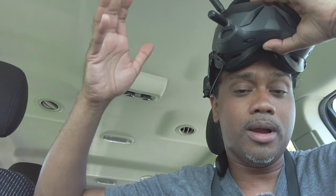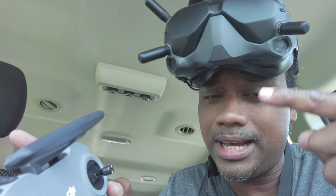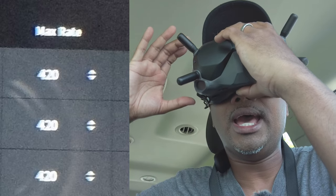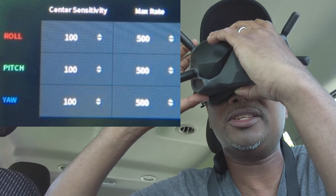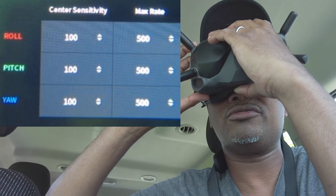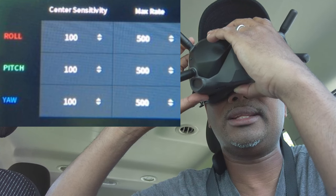For me, 100 is where I'm comfortable. Next is max rate — this determines how fast the drone flips. When you push or pull the right stick, will it flip fast or slow? That's what max rate controls. Stock is at 420, but I change it up to 500. My center sensitivity is not fast, so I want my max rate to be fast. These are just my settings — they vary from person to person, so try them out and see how you like it.